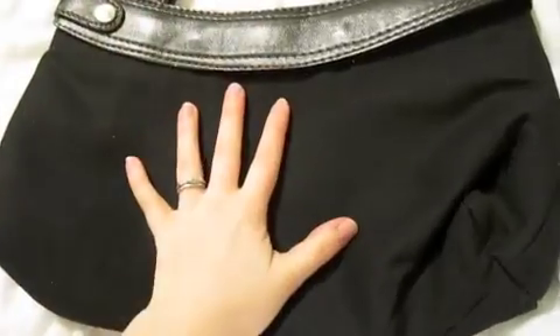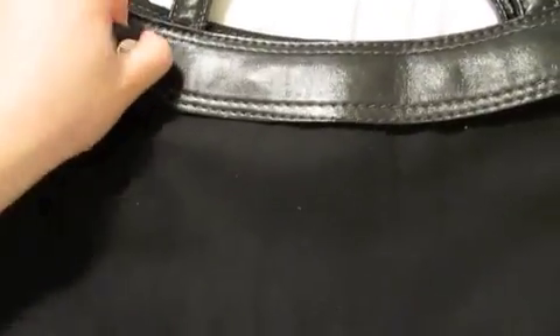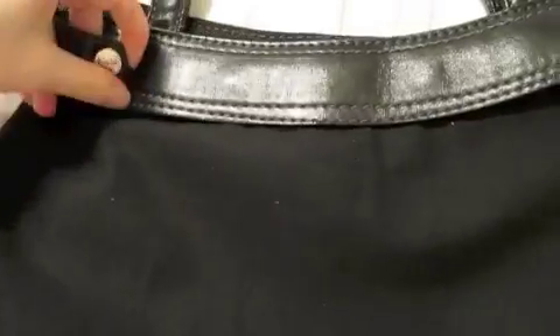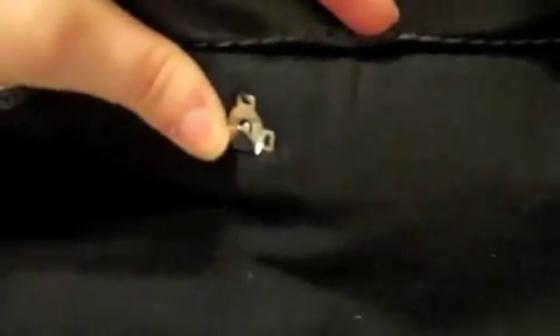The skirts come in all different patterns and they're all $15. Now here is the base of the bag — these come in black, brown, and gray; I have the black one. What you do is unhook these snaps here, un-snap both sides, then lift up, and your skirt just hooks onto these little clasps.